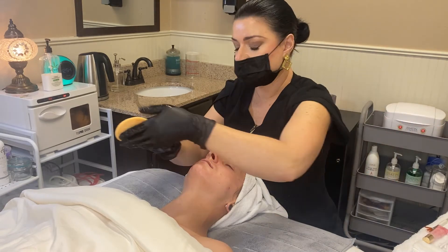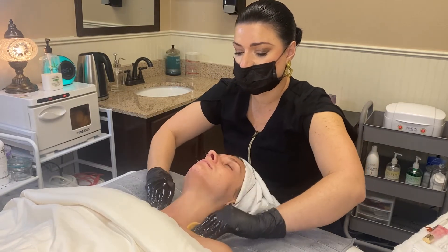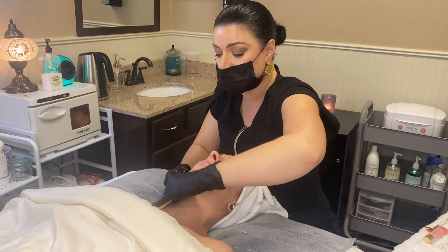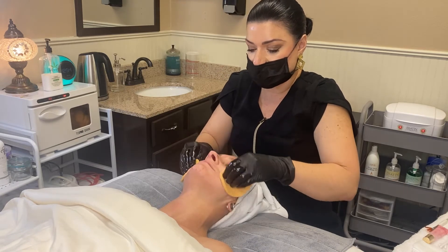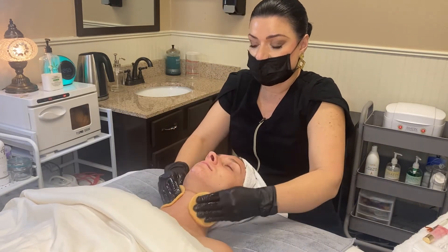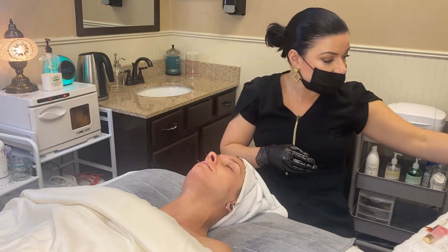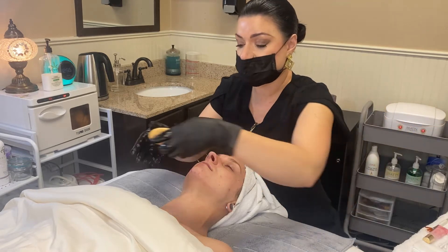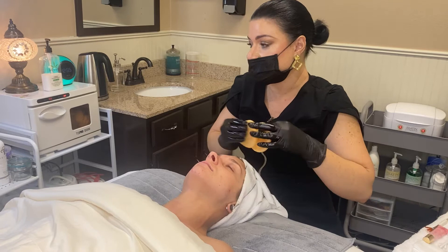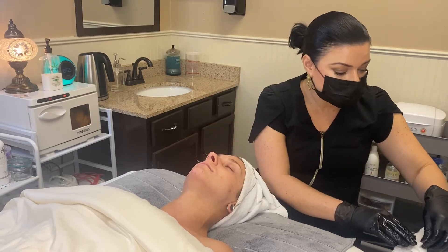Once the massage is completed, sponge off the cleanser — you don't want the oils in it left on the skin. I love the Vitamin Veil Cleanser as a pre-cleanse for aging or very dry skin; it feels like an oil and can even be left on to soak in. It's a great first cleanse and makeup remover, and it's available through citrusandwillow.com. Once you've removed all the oil, tone the skin again with the hydrating mist.